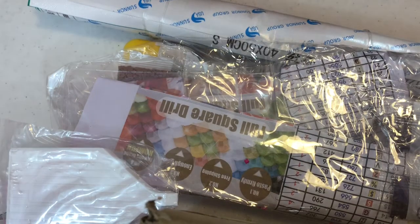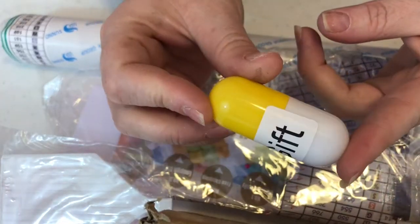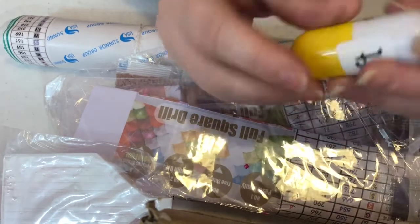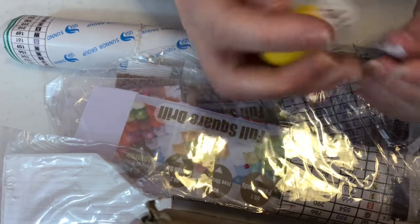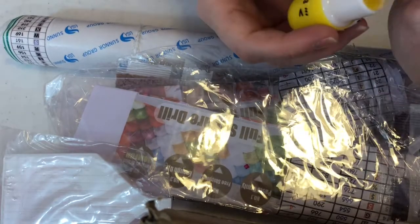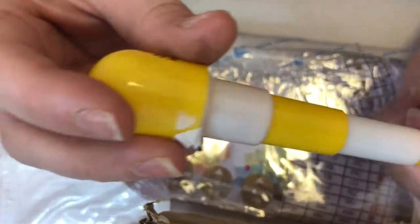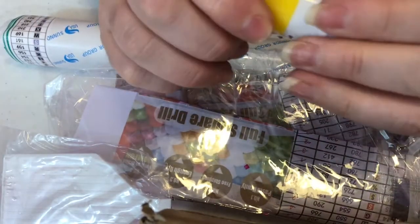Oh, I got a little gift! This little guy fell out - he says gift. He's got a little cute face. It's like a little pill. So let's see what this gift is. This is the first gift I've ever gotten. Oh cool - it's a little pen. How cute, it's got the little hole right there. A little diamond pen. That's cute! You just fold it back up and wrap them together.